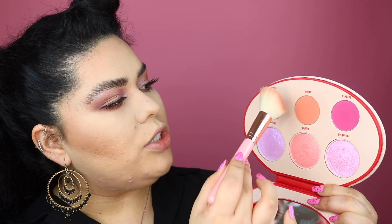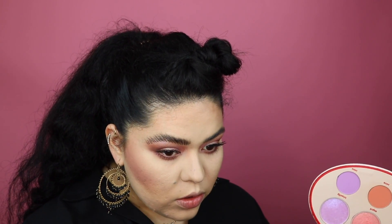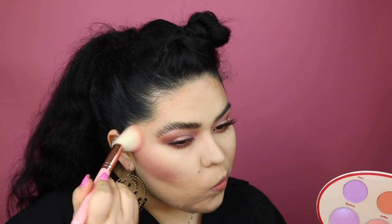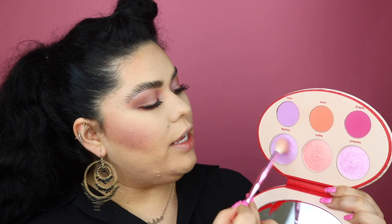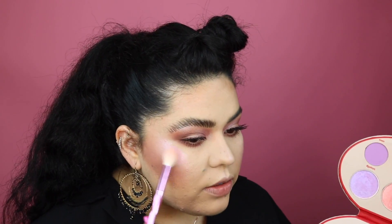For blush I'm going to dig into my Fetish palette by Kat Von D. I actually just checked Sephora yesterday and they still have this palette on sale for $22, so it's definitely a steal — I really love the quality. Today we're going to dig into this purple shade called Coven and add this to the cheeks. For highlight, we're going to take the purple shade and just plop it into the skin — it looks gorgeous. I'm adding some of this pink just to give it extra dimension.